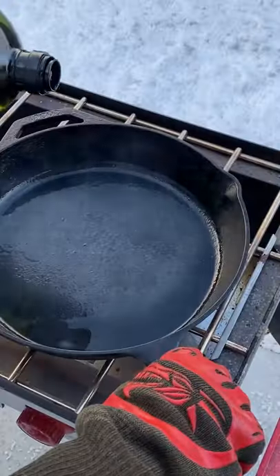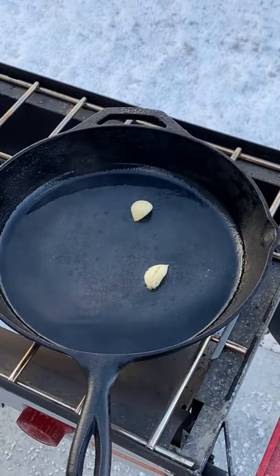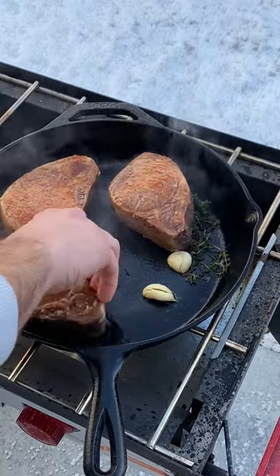I'm gonna have the sous vide set for 137 degrees and have them in there for three hours. After that three hours, I take a cast iron skillet, put some avocado oil in there, and toss in some garlic and some thyme.